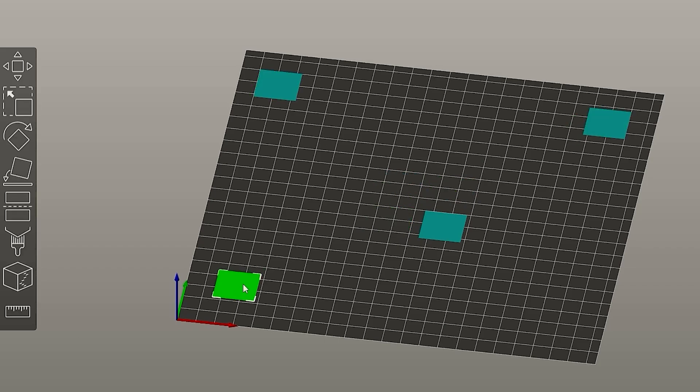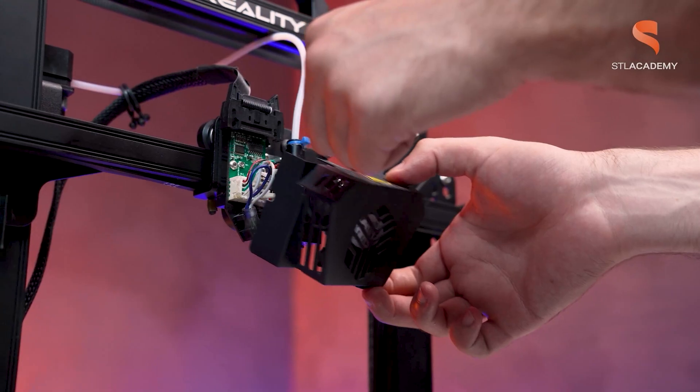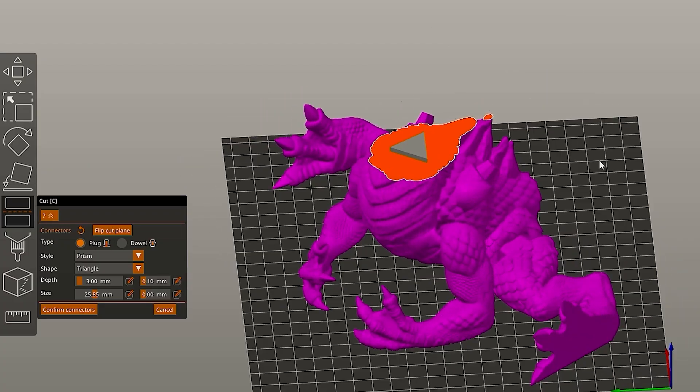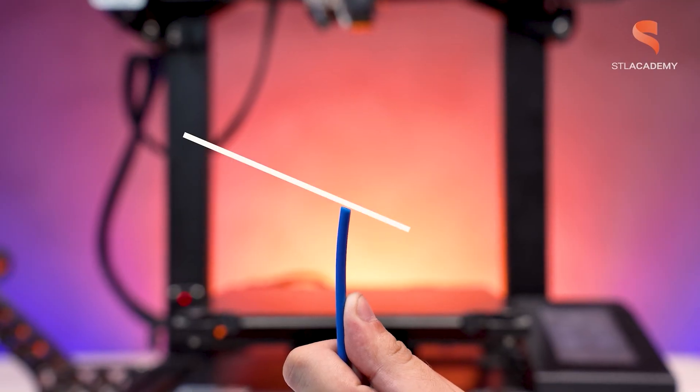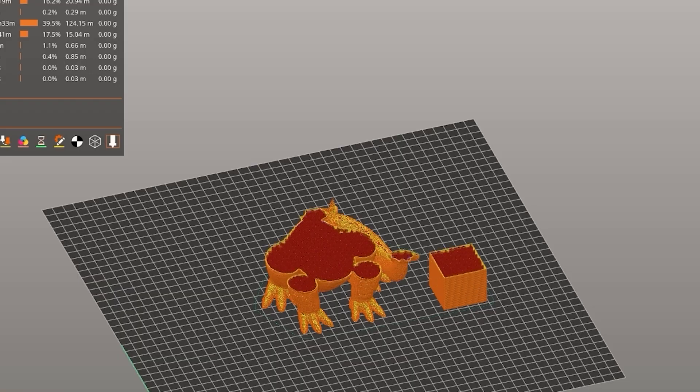The model is ready to print. Make sure you check STLflix.com for more models like this one. These slicing videos are an initiative from STL Academy, which is the educational project from STL Flix. If you want to learn more about 3D printing, check the description for STL Academy courses. See you guys at the next slicing!